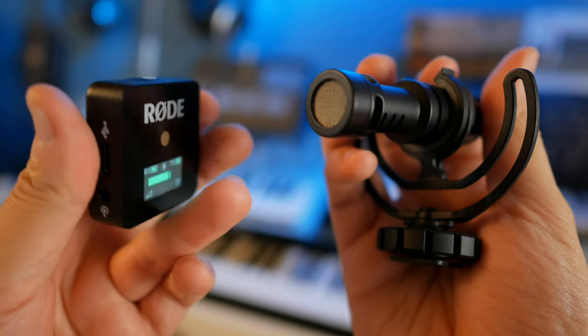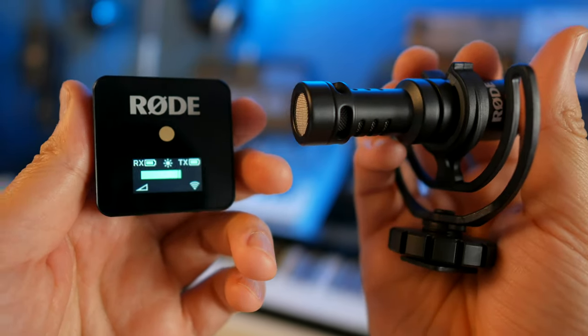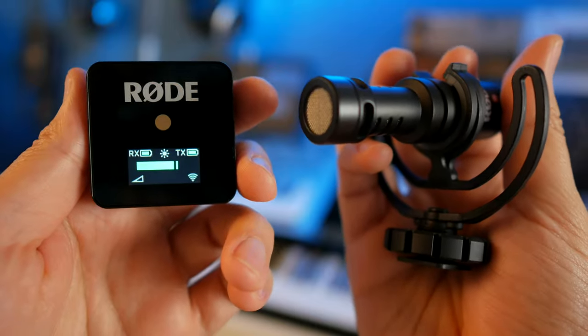In this video, I'm going to be talking about the Rode Wireless Go, which you can see right here dangling right above my bosom, and I'm going to compare the audio quality between this and the Rode Video Micro, and go through some of the pros and cons of these two microphones, and maybe help you decide which one you should get.